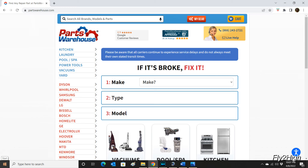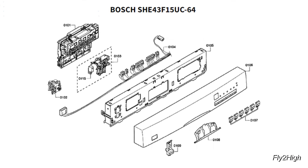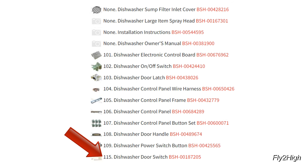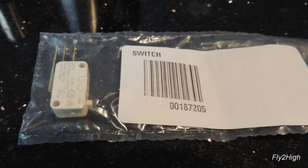While you can get a switch from a variety of sources, I got mine online from Parts Warehouse. They had a nice exploded parts diagram to help me locate the part, along with the parts list. The new switch was $40, including shipping, and I had it in three days.